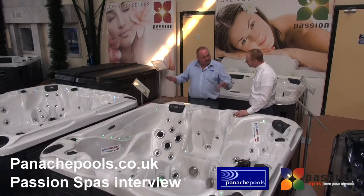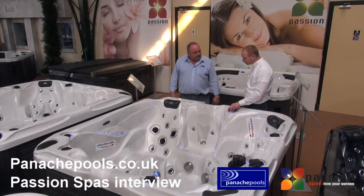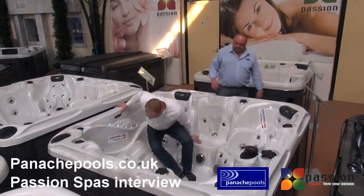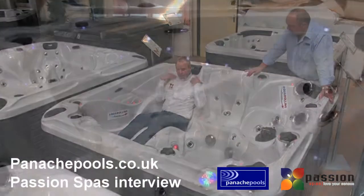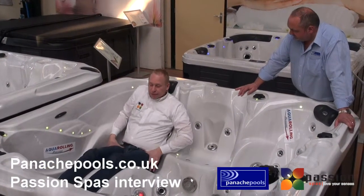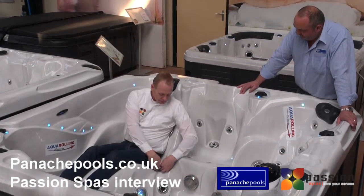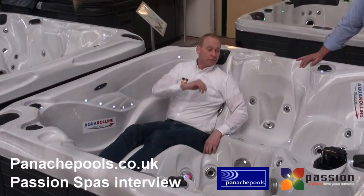Another very important feature on a spa is the seating comfort and seating configuration. On this Solace model, one very important thing is that a lot of women float in the water. This lounge is designed so that you still keep a little bit of weight on your hips, ensuring people stay in the lounge. The seat is also designed deep enough so you always sit low enough in the water.